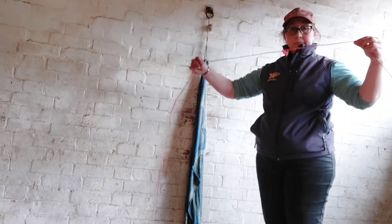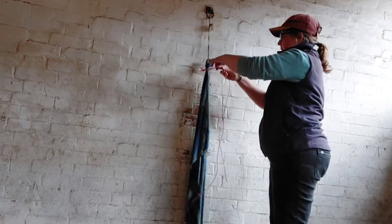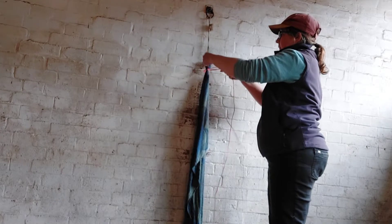Welcome to my instructional video on how to tie a placenta. First of all, get your string and tie a double knot. Place the placenta in the middle of the string so you have an equal amount of string on each side.